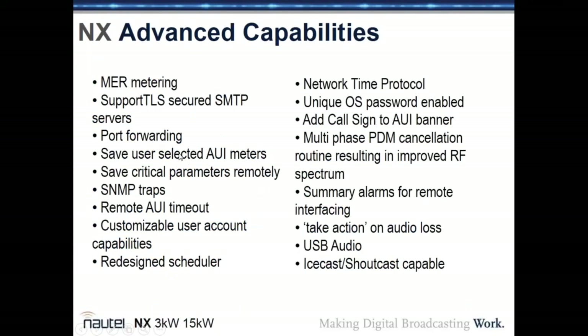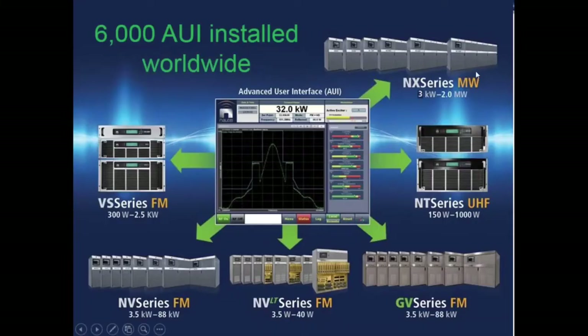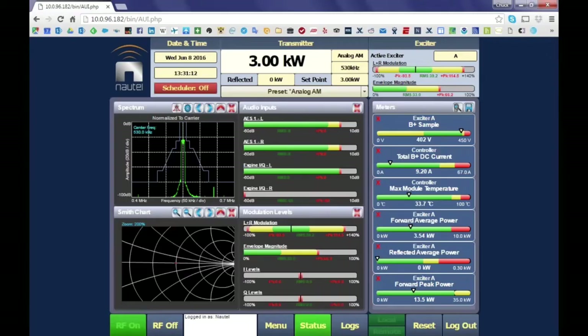There are many advanced capabilities built into the transmitter. Over 6,000 AUI-equipped Nautel transmitters are deployed worldwide across the NX, MT (UHF TV), GV, NV Light, NV, and VS series — all sharing the same AUI interface. If you know how to use one, you know how to use them all. We'll now switch to the live AUI running on an NX3 in the engineering lab.